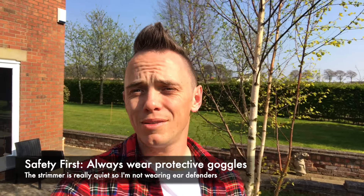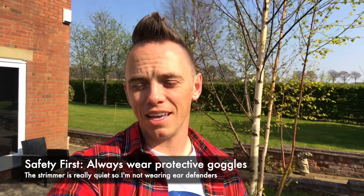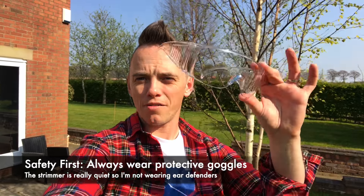Before you use any mechanical tools — strimmers, lawn mowers — you need to make sure you've got the right health and safety gear. So what you're going to need is a pair of these super slick and sexy eyewear, otherwise known as protective goggles.